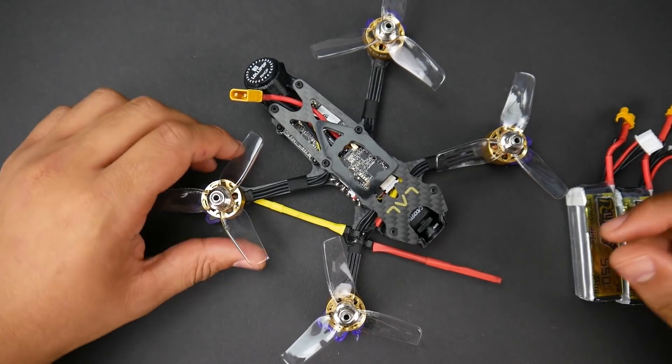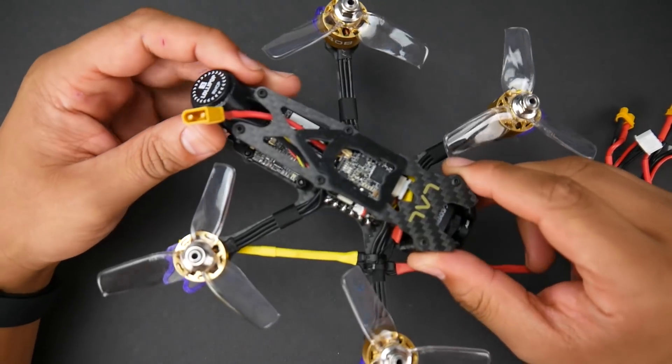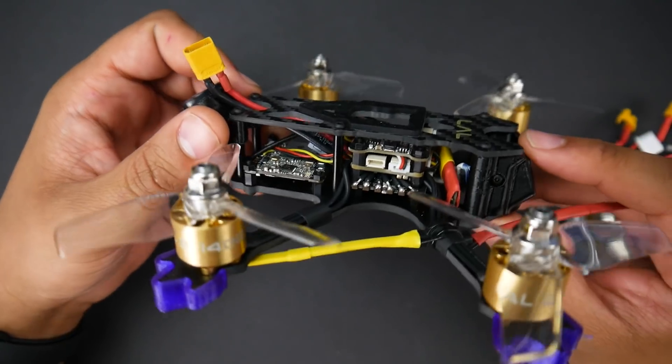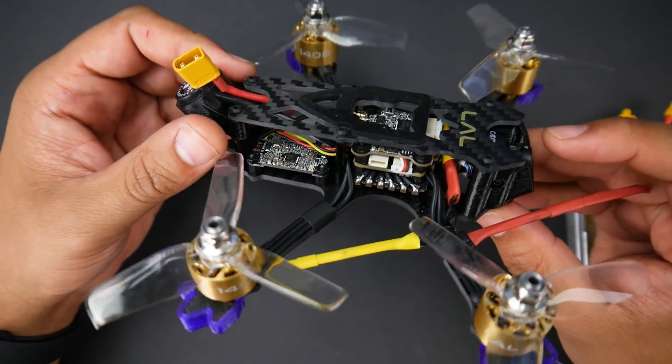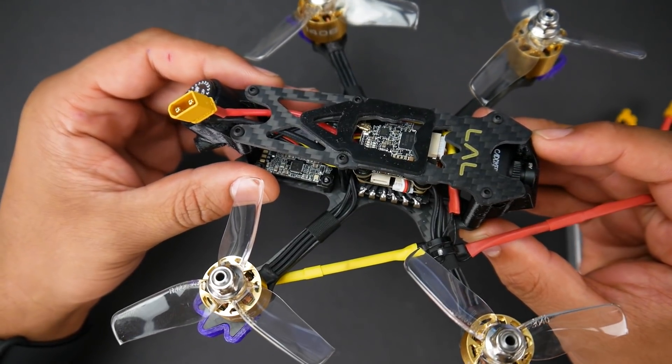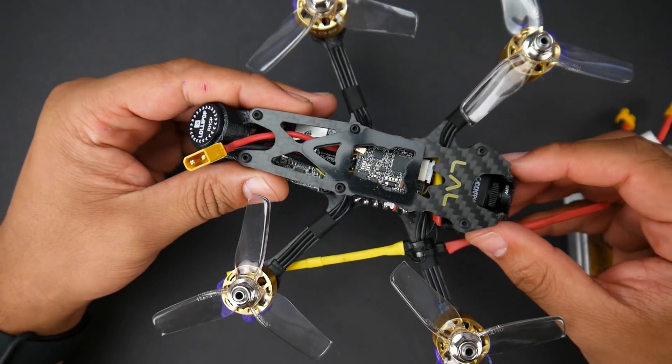In today's video, we're taking a look at an all-new product from Eashine. This is called the Eashine Lal, and it's a 3-inch quadcopter that has HD recording capabilities due to the Caddx Turtle V2. We're going to cover quite a lot today and everything will be in the timestamps down below and also shown in the video progress bar. So with that being said, let's get started.